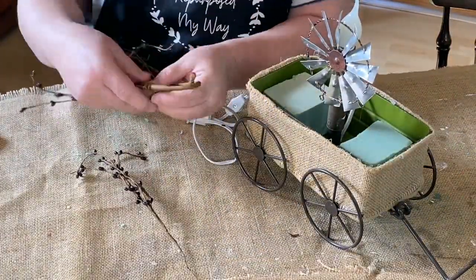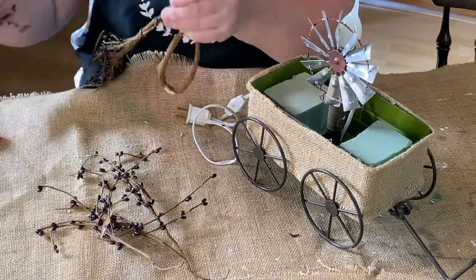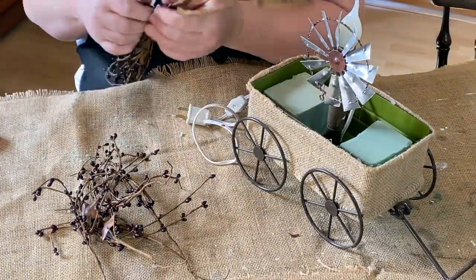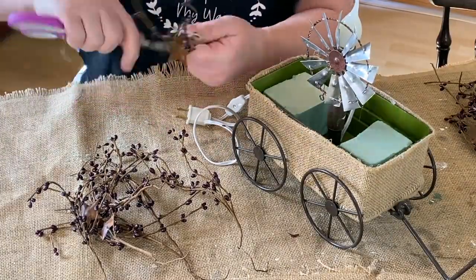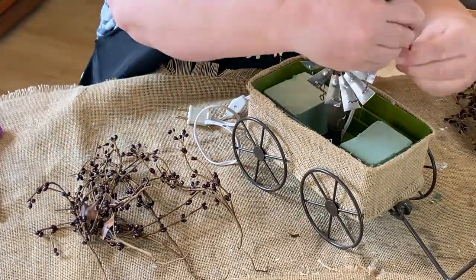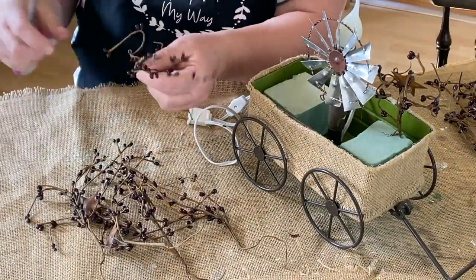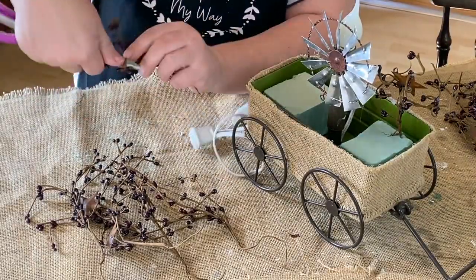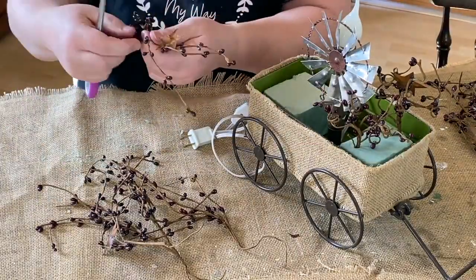I have a little piece of garland pit berries left - these are the burgundy ones - and I decided I wanted to use those in my wagon. I'm just undoing the garland, taking each piece off and wrapping them around my scissors to give them a little bit of a fluffier, fuller look. These have the rusty stars on some of them as well. I just left them on - I thought it added to the rusty look of the windmill.